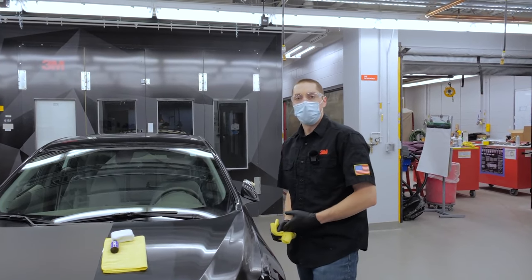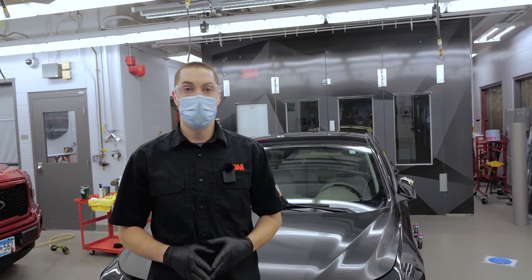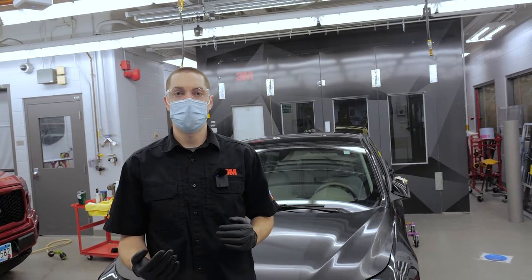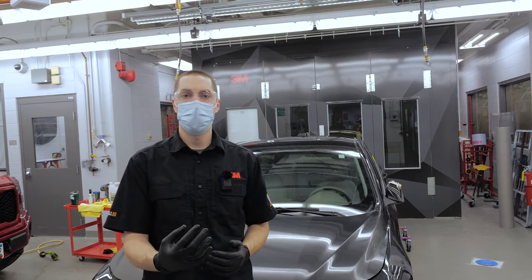Now you can continue coating the rest of the vehicle. Depending on the durability package you get, a second coat may be necessary. We recommend waiting between 30 and 60 minutes before applying your second coat, which is about the time it takes to coat the entire car for the first coat. So after you're done applying your first coat, you can start at that same point and apply your second coat around the vehicle.